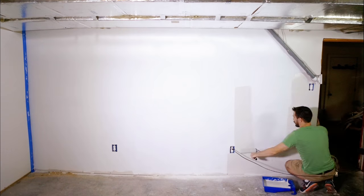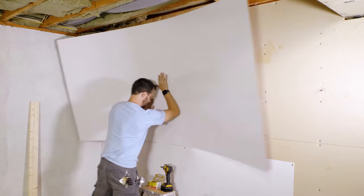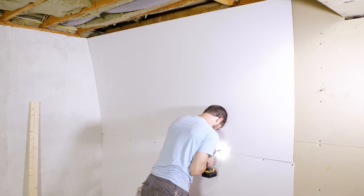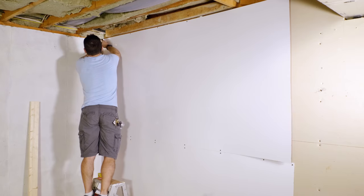Somehow I lost my footage of putting up the drywall, but I put drywall on two walls, primed, and painted it. And then on the back wall I added these 4x8 whiteboard panels so I can draw and sketch and keep lists. It'll be a great work surface for ideas.